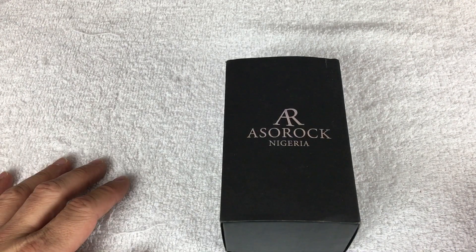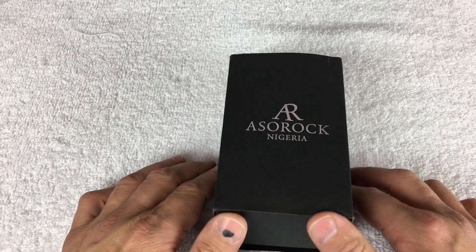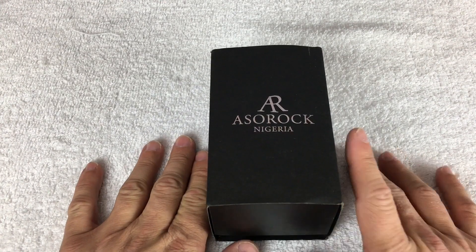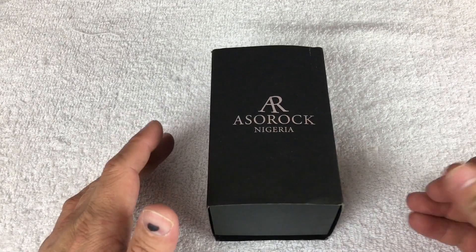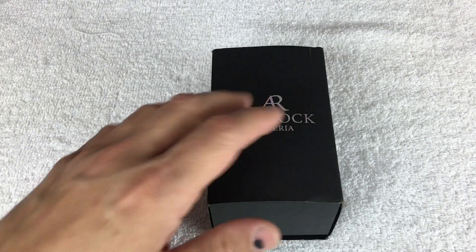Hello everyone, welcome back to another watch-in. Today we're going to take a quick look at a watch that is currently on Indiegogo. This one actually was going to be a box opening, but the first video didn't turn out very well, so we're going to call it a first look.